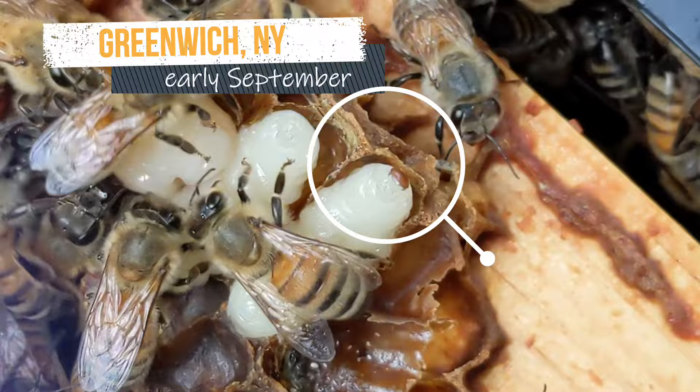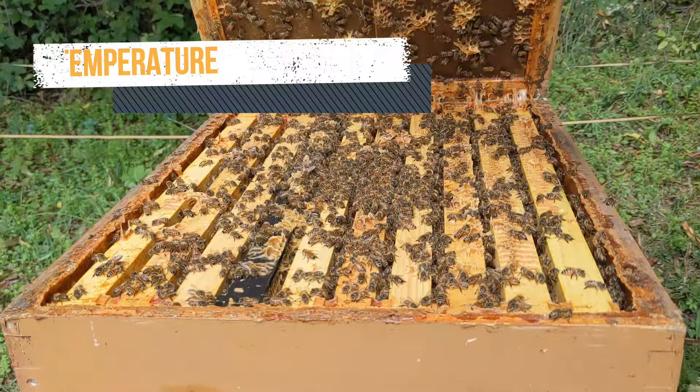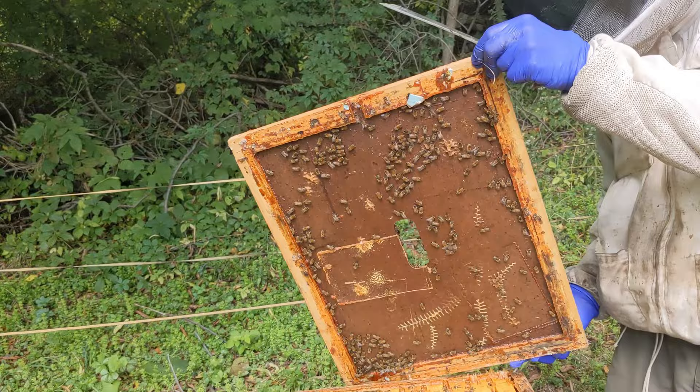In the Greenwich, New York area, Formic Pro pads are one of our favorites to control mites because our temperatures rarely go above 85 degrees.